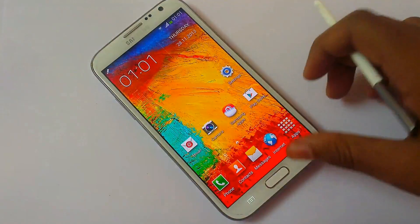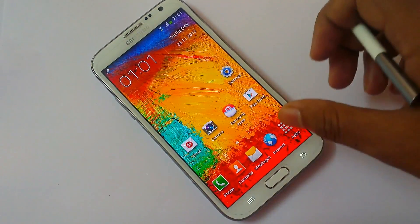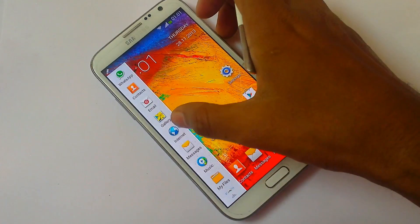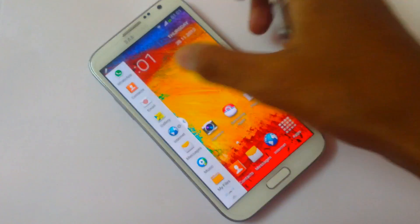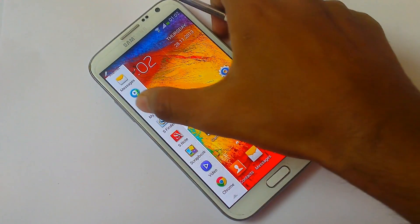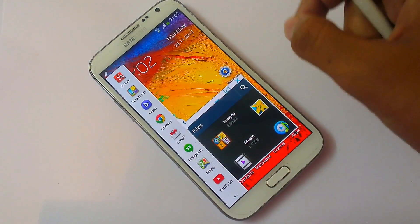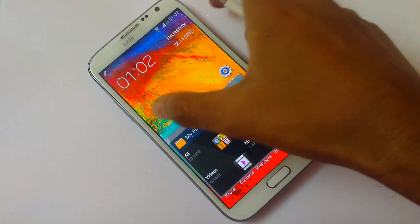Now look at the new Multi Window. I've enabled it — just press for a few seconds and your Multi Window will be enabled. As you can see, it appears here and you can change its position from left to right. Bring any application out from there. The new Multi Window from Note 3 is not just the Multi Window from Note 2 — it's a brand new Multi Window with grid view, and you can open as many windows as you want.